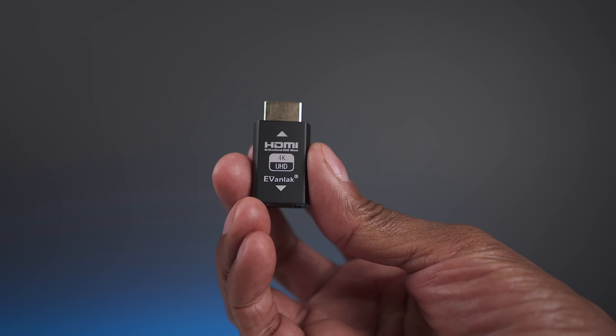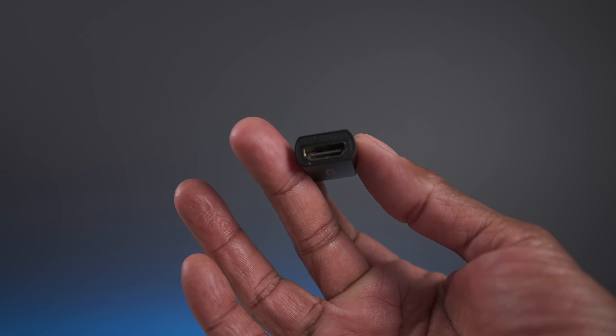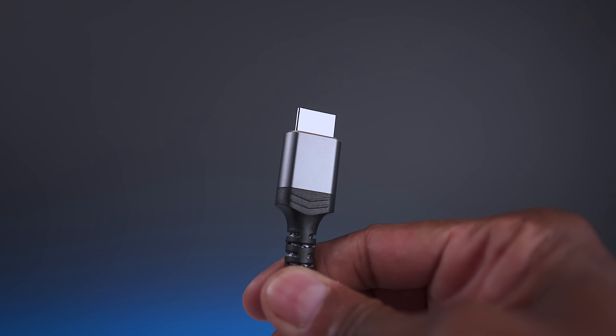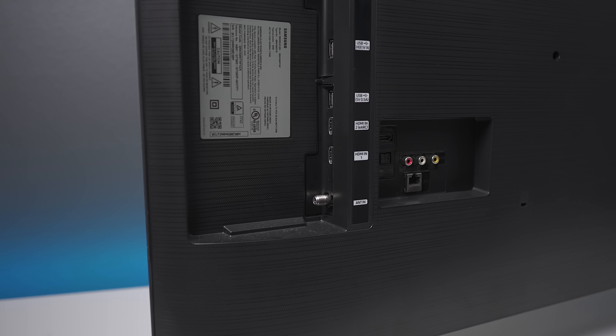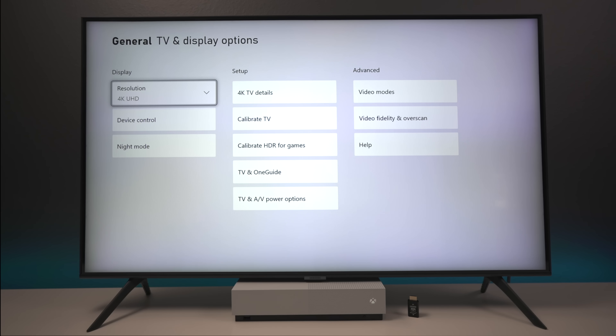Here we have the emulator — as you can see it's not really much to it. It has an input and an output and you basically just plug in an HDMI cable to get it up and running. To do this demonstration today I'm just going to use the Xbox One S and an HDMI 2.0 cable. For the first example I'm going to take the Xbox and plug it directly into the television and show you guys the options you get in the gaming console settings.